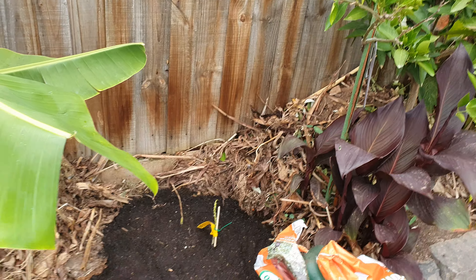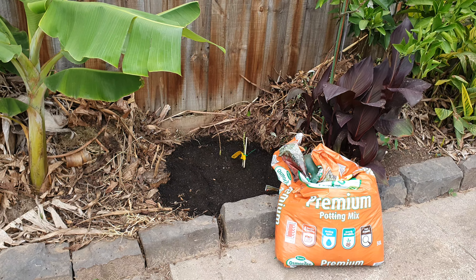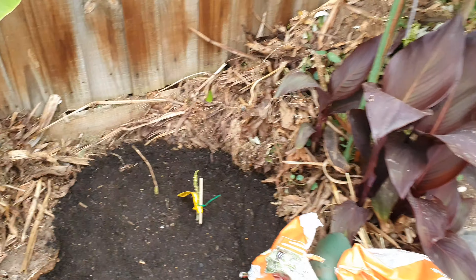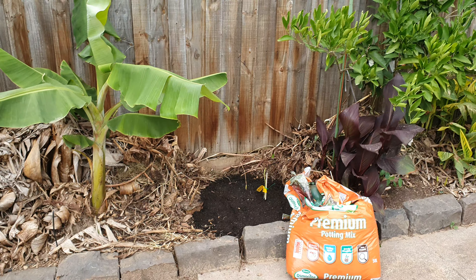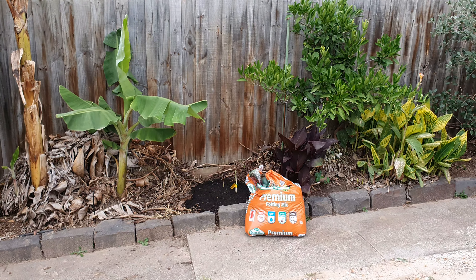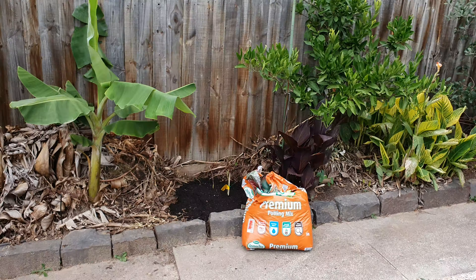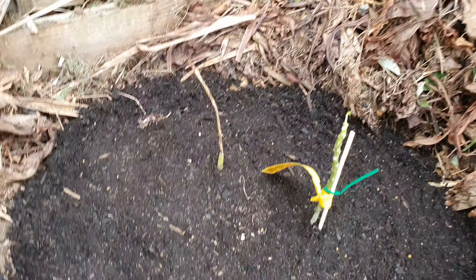What I did was put everything above grade so root rot is not going to happen here. The things that can go wrong are frost in winter, physical damage like if an animal or I step on them - they're very hard to see, look how small they are. And the other thing is bad luck - no matter what you do, even if you do everything right, bad luck can be anything. We got golf-ball-size hailstones here a month ago on the other side of Melbourne. A lot of damage - that's bad luck, you can't do anything about that.